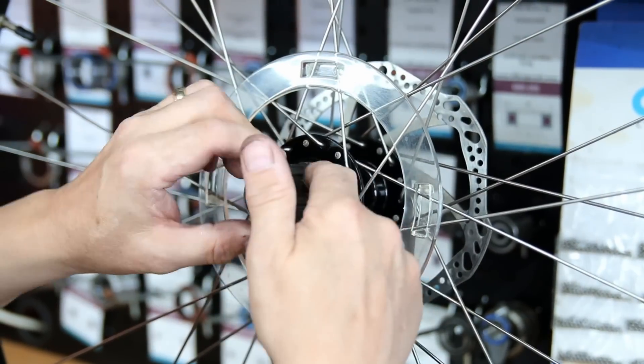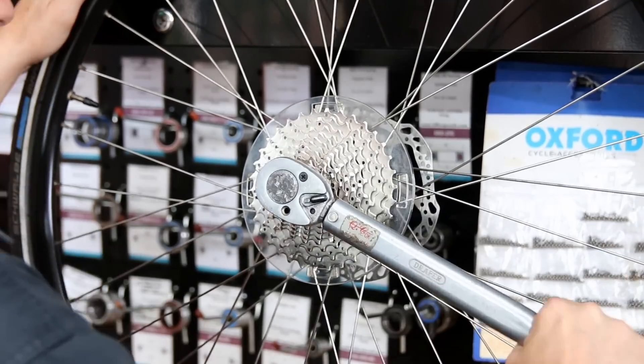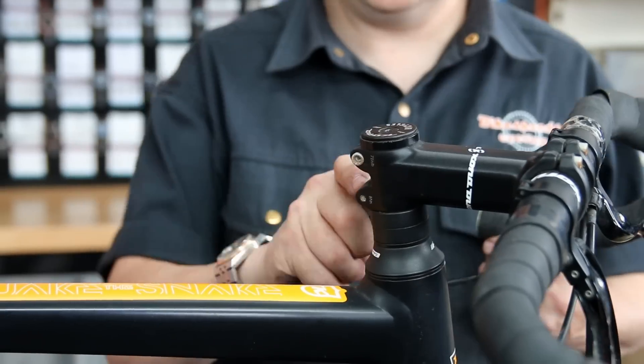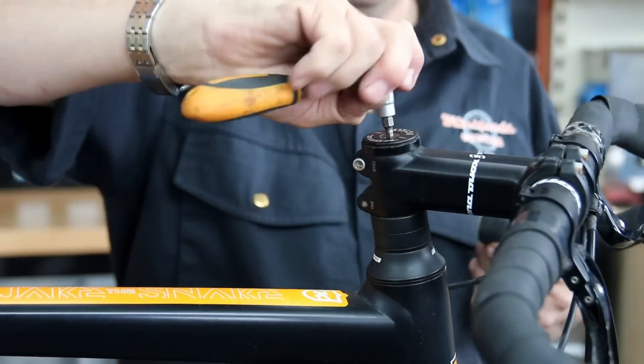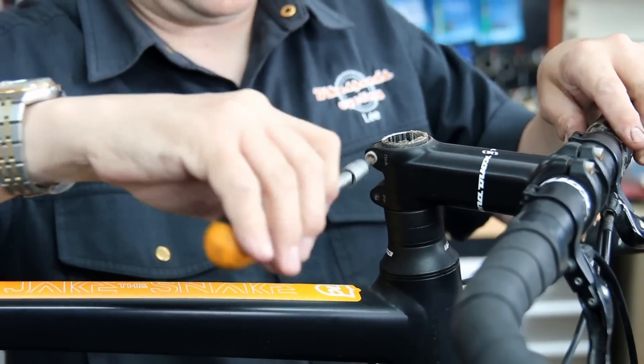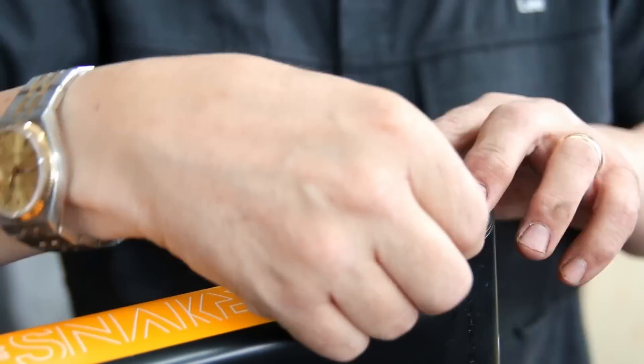We put the spoke protector back on. I do see comments occasionally saying you shouldn't have put that back on, but it's not our place as a shop servicing a customer's bike to remove components from their bike. It's our place to service those components and make sure they work effectively. It's up to the customer to tell us to remove something — it's not for us to do that.